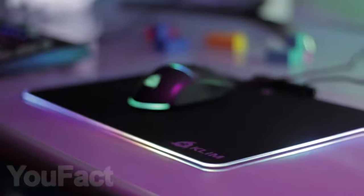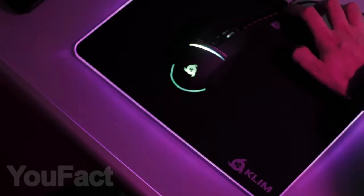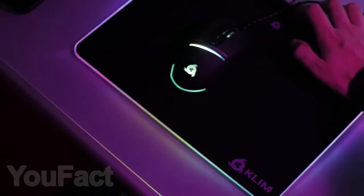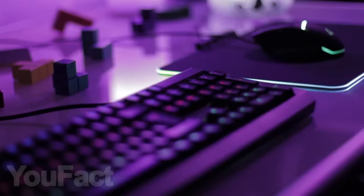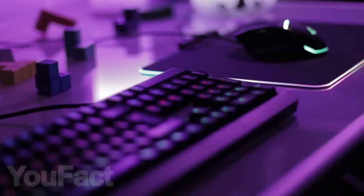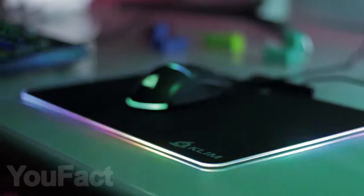An interesting alternative to the usual mousepad is a mousepad with RGB backlight. There is a one-touch control designed to switch the light colors and turn off while working or playing. This large gaming mousepad features a hard, precise finish that ensures accuracy and effortless speed. The surface is hard and slightly textured, it is very easy to mouse on, and it's also pretty easy to clean.